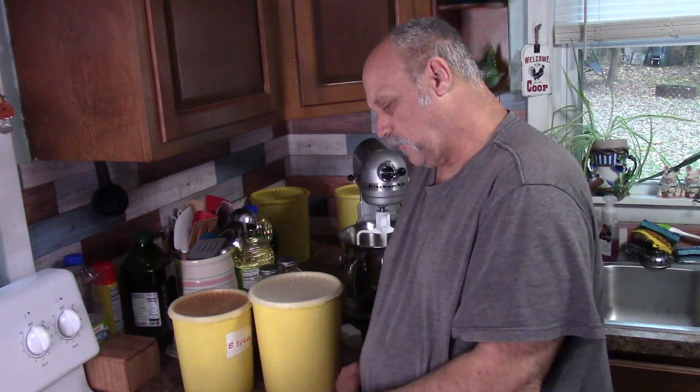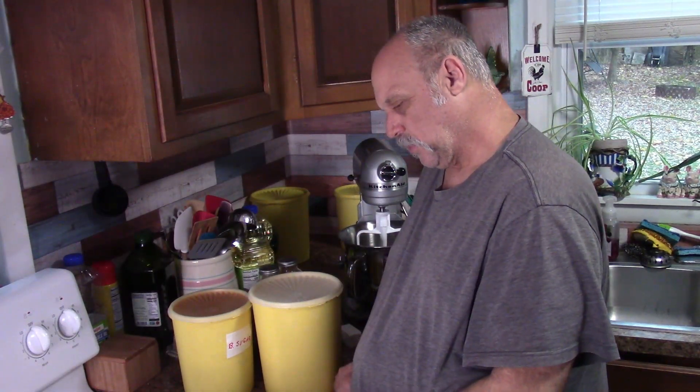Hi everybody, welcome to the Steve and Nina Show. I thought I'd try something different this year. I wanted to make some different cookies for Christmas, so I found this recipe for gingerbread mint cookies.